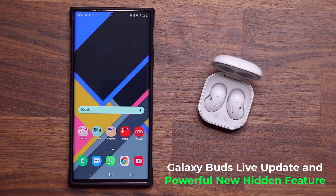Hey guys, Sock here from Socky. In today's video, we are going to be talking about a quick update to the Samsung Galaxy Buds Live and potentially the Samsung Galaxy Buds Plus. I have not tried that yet, but you can try it yourself and see if you did get an update.